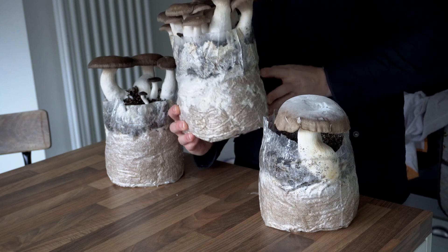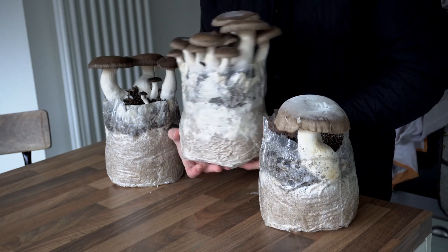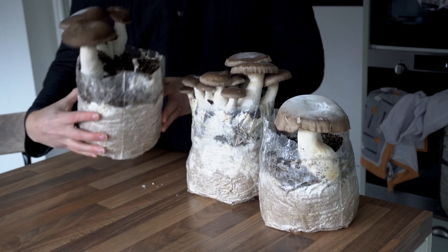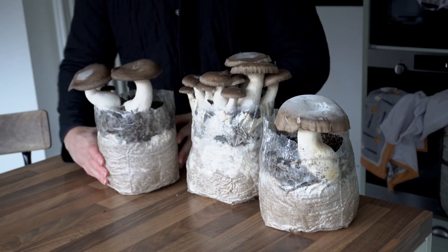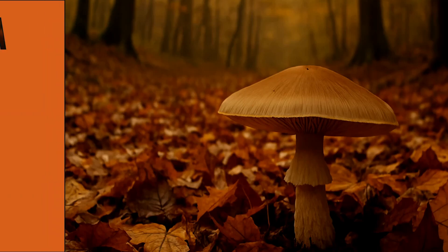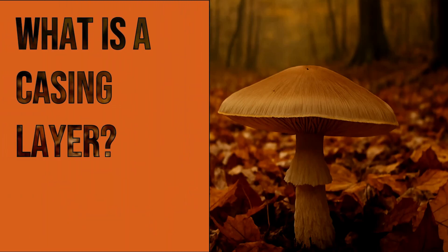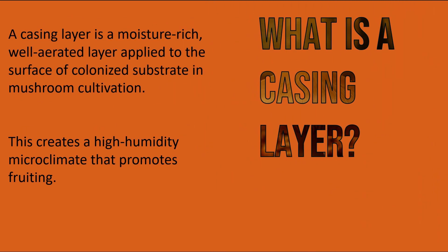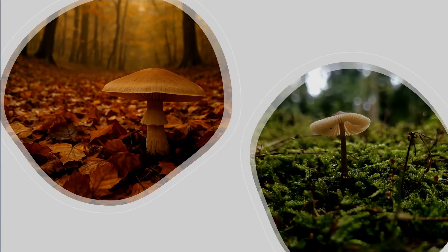The casing layer helps to maintain moisture, encouraging even pin development and ultimately leads to a much better harvest. So what is a casing layer? A casing layer is a moisture-rich, well-aerated layer that is applied to the top of a fully colonized mushroom substrate. It creates a high humidity environment with plenty of fresh air exchange and very few nutrients. This signals to the mycelium that it's time to start fruiting, triggering a strong healthy mushroom flush.